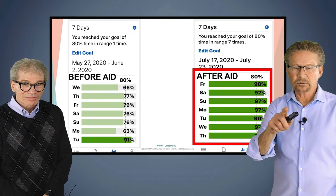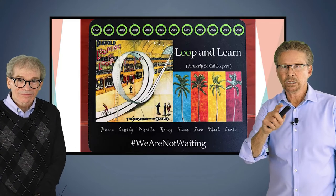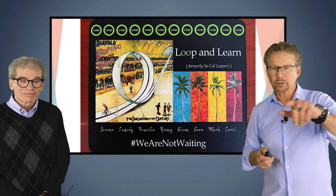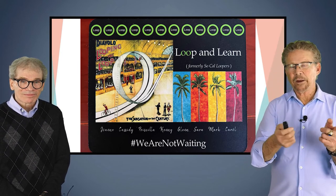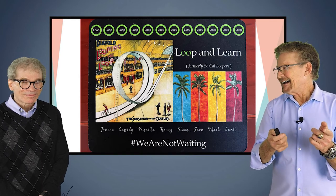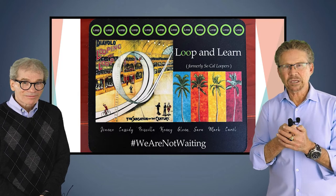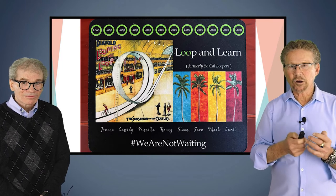I want to point out there's a website called Loop and Learn. Their motto at the bottom is 'We are not waiting' — meaning they're not waiting for the FDA to approve these things. The FDA has to be cautious and make sure everything is safe. Loop and Learn is a great website.